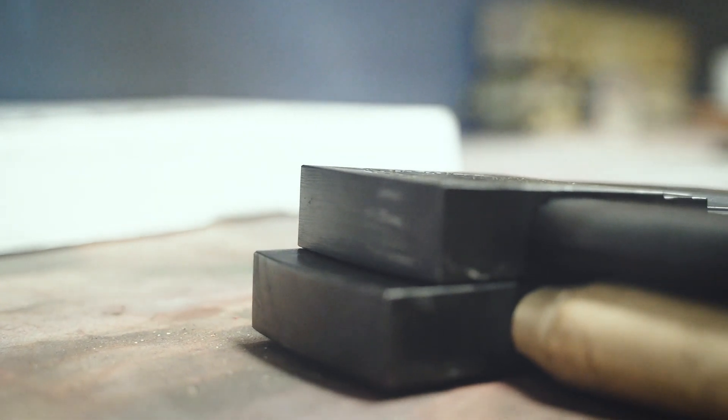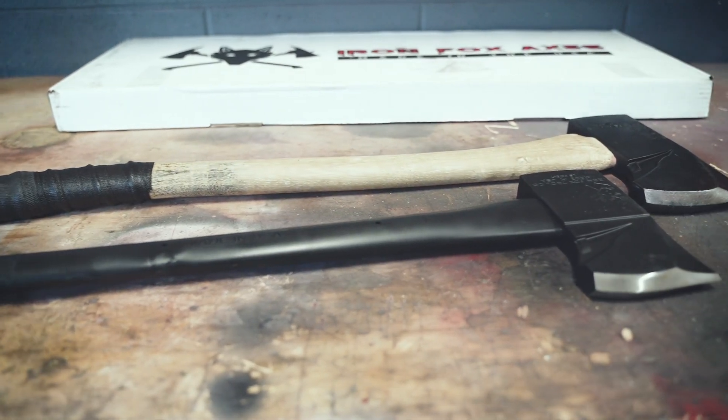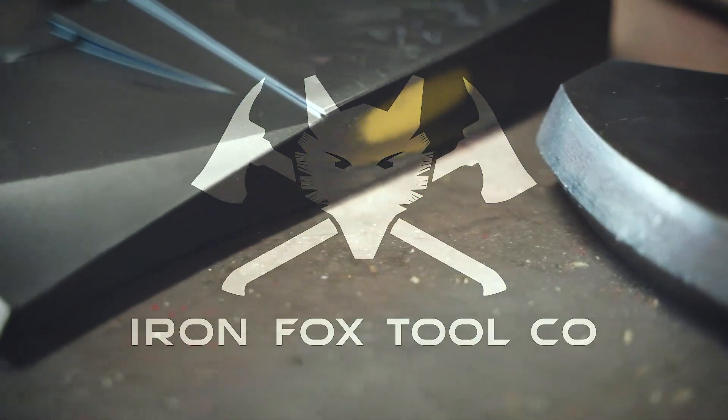If you guys aren't familiar with Ironfox, I can't recommend this tool company enough. This is an absolute beast. Got to go through some training evolutions the other day on a roof with it — absolutely love it. I can't recommend it enough. You got to go check out Ironfox Tool.